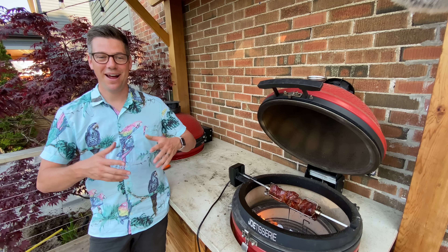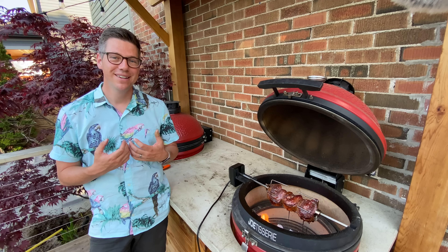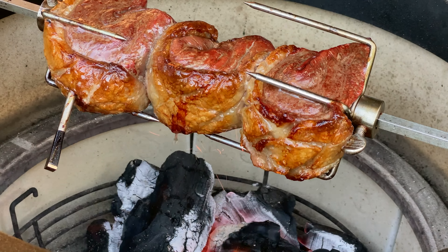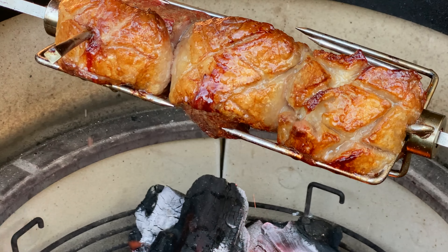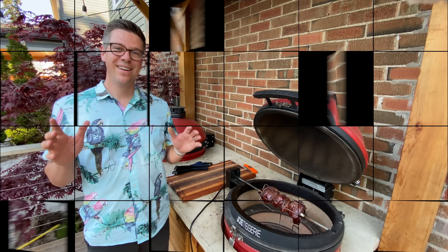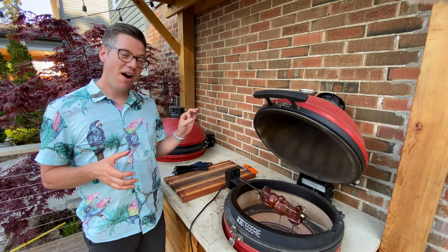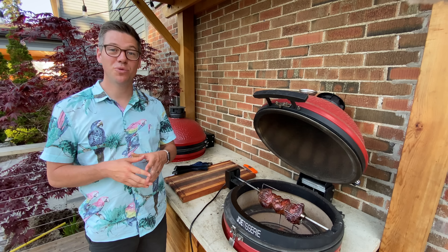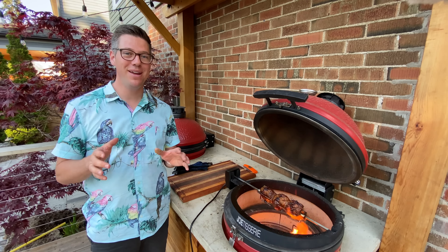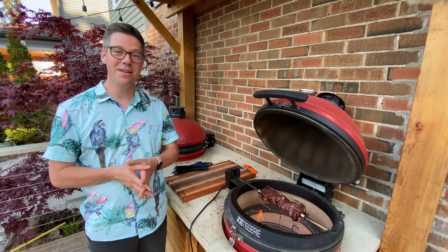This feels like a perfect moment for some slow-motion close-up sear action. Let me bring you a little closer so you can enjoy the experience as much as I'm enjoying it standing right beside it. As much fun as this is with that amazing sound and smells coming off the Kamado Joe, our internal temperature is now reaching medium rare so it's time to get these off and let it rest. I'm a little worried I was watching and enjoying too much and may have overdone these, but let's get them off the heat.